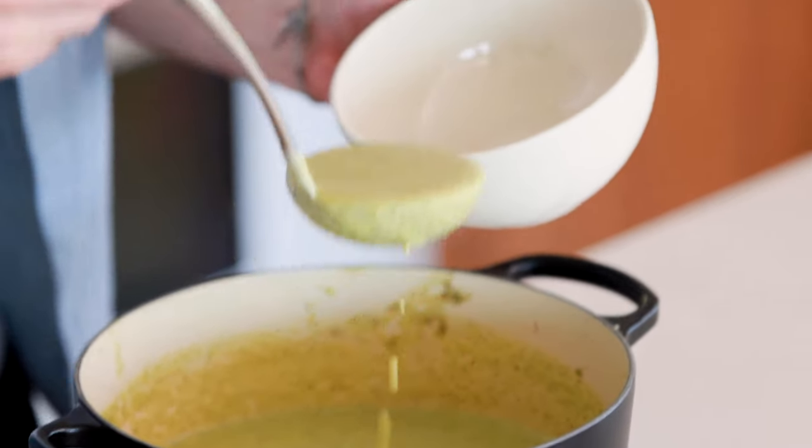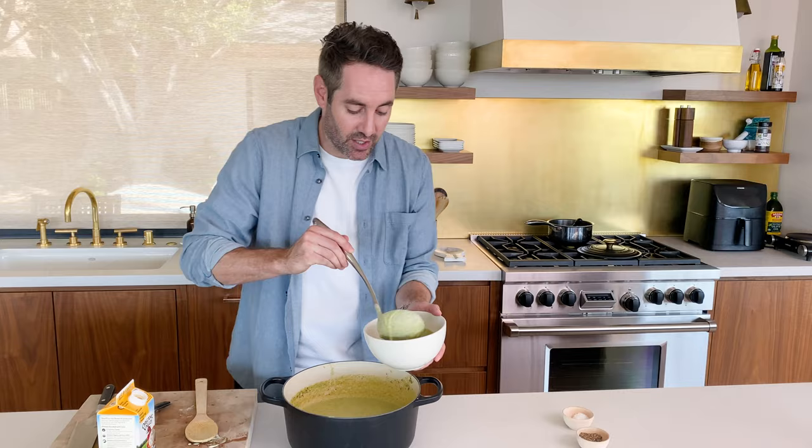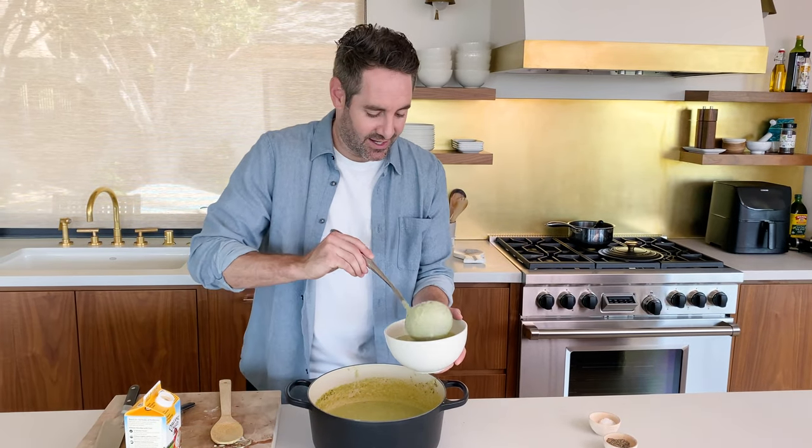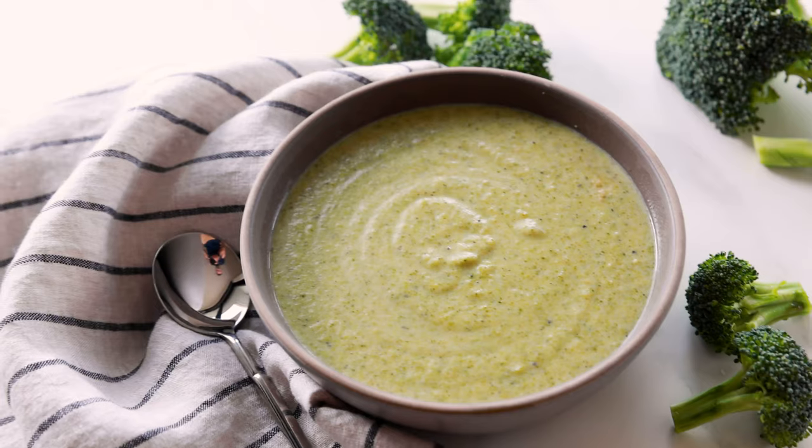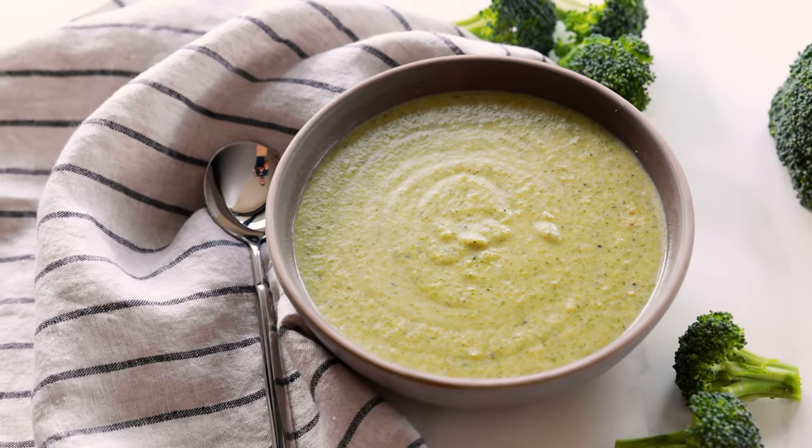This is looking so good, I cannot wait to give this a try. If you love this recipe and you want to see more just like it, check out my healthy recipes playlist. Let's give this a try. This soup is looking so good — the texture is just perfect. This cream of broccoli soup is so fantastic. I love how creamy it is, it's got such great texture, and we put all that broccoli in there so you know it's healthy. I hope you guys have loved this recipe. I'll see you in the next video.